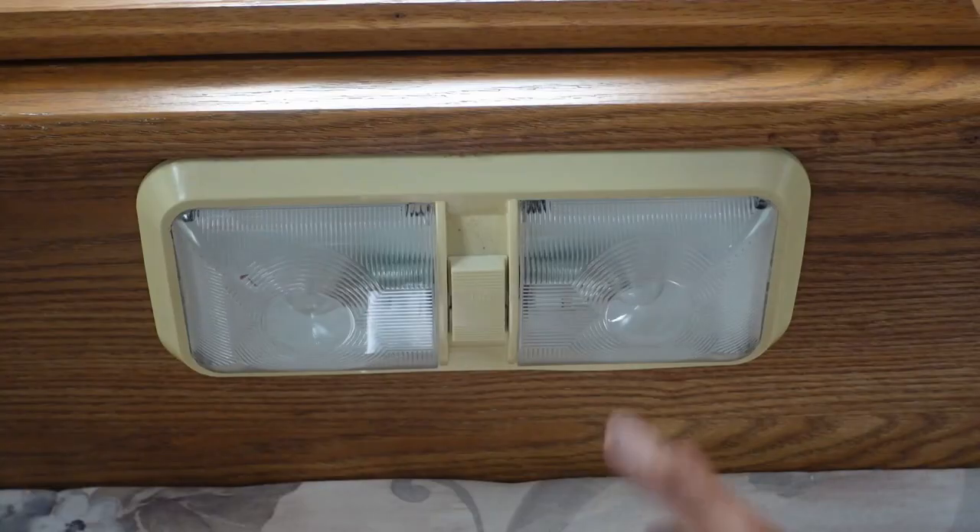Don't ever cut wires to make them fit inside one of these butt connectors, because you're reducing the capacity. The electrons run on the outside, not the inside of the wires.